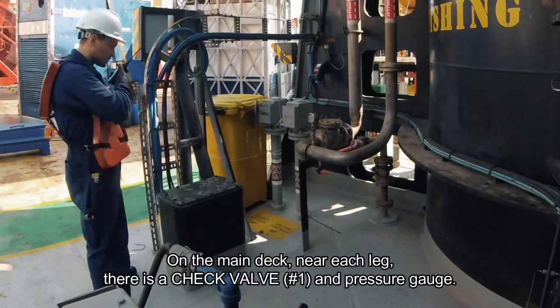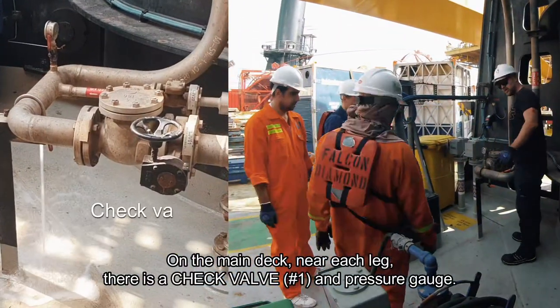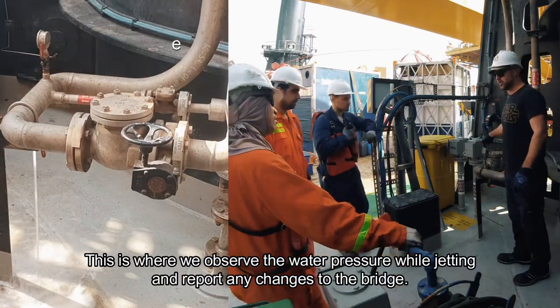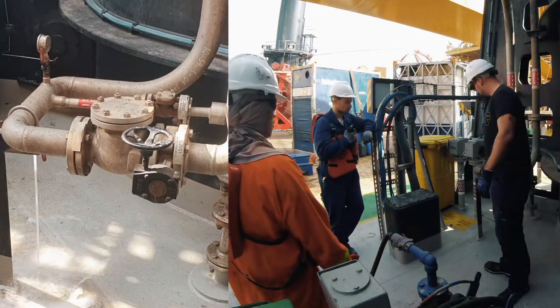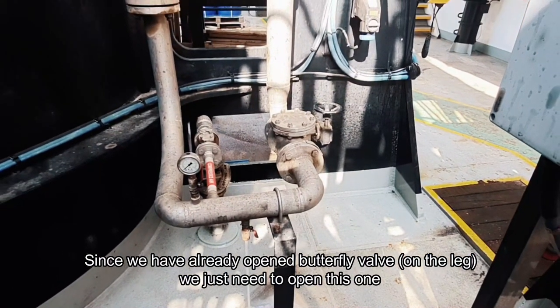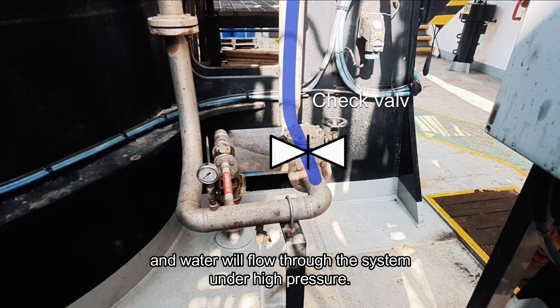On the main deck near each leg there is a check valve number 1 and a pressure gauge. This is where we observe the water pressure while jetting and report any changes to the bridge. Since we already opened the butterfly valve on the leg, we just need to open this one and water will flow through the system under high pressure.